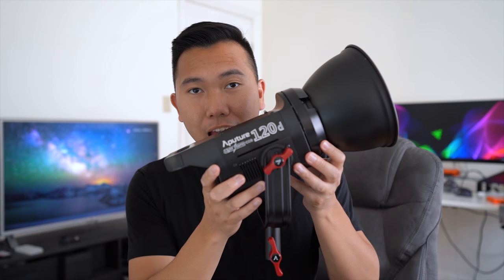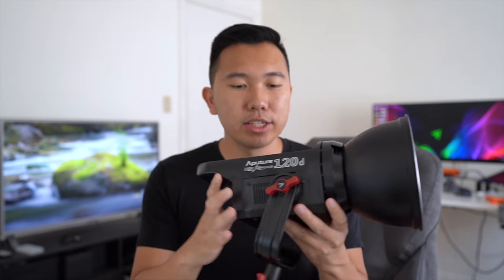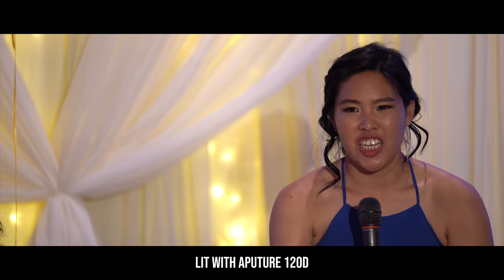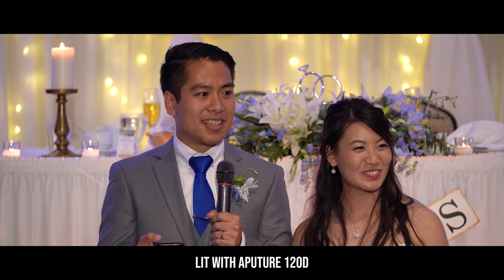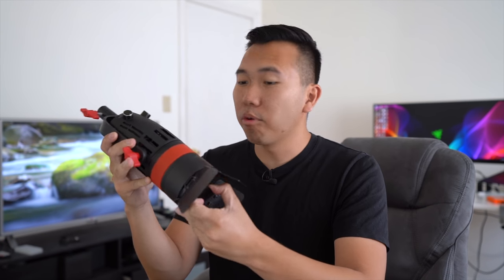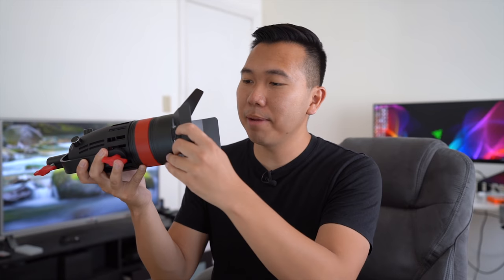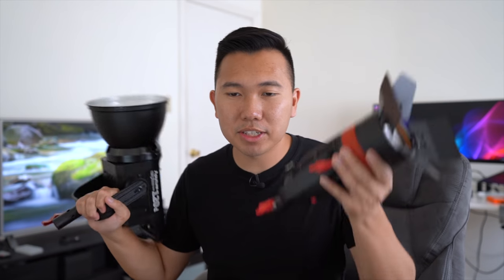We also have the Aputure 120D, which we use to light wedding receptions. It's about 6,000 Kelvin, so we put some gels on it to match the ambient. We really enjoy this light. We like to pair it along with the Boltzen 55-watt light — great little light that can be powered by Sony NPF batteries. The 120D is our main light at wedding receptions, and the Boltzen is our hair light. Great combo.